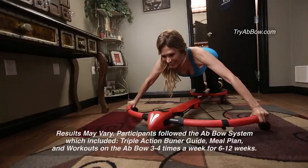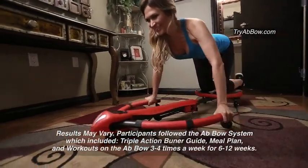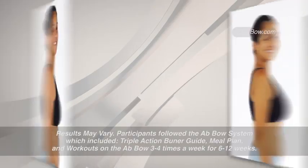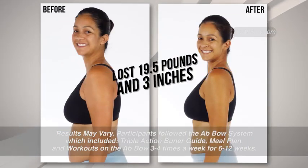Using the Abbo system and the meal plan, I've lost 11 pounds and overall 9 inches. I lost 19 and a half pounds and I lost 3 inches in my waist.